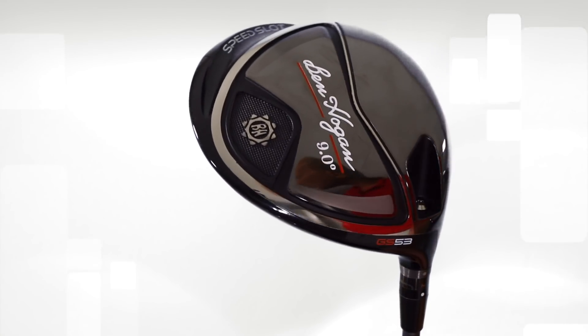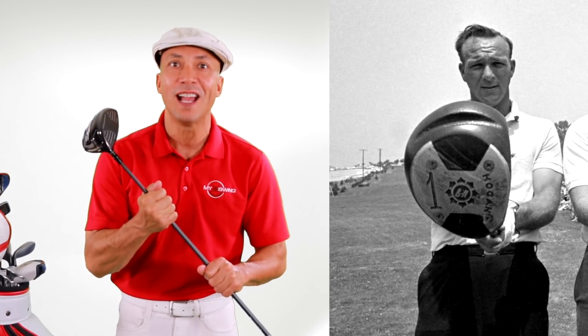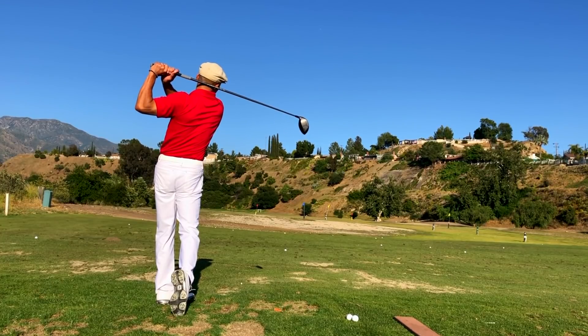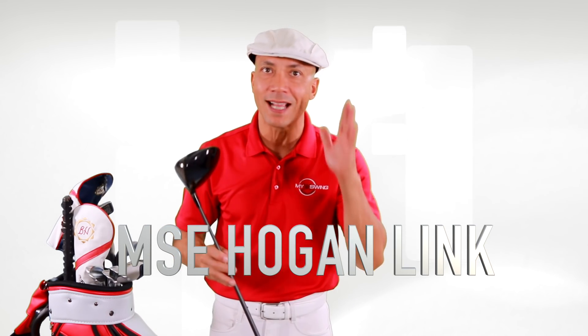This is a titanium driver. Most drivers on the market are four-piece technology, but this is two-piece — a forged face welded to the titanium casing. It's a two-piece solid construction driver that's going to hold up year after year. Arnold Palmer played with a Ben Hogan driver, and now I'm going to be able to play with one too. This is participating in the history of golf. Definitely click on the link below — it'll take you to Ben Hogan Golf where you can check out the best golf clubs in the world at the best price.